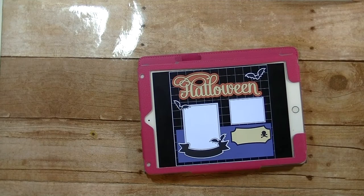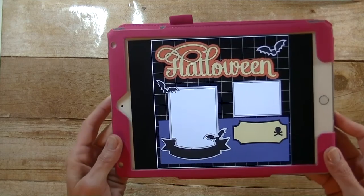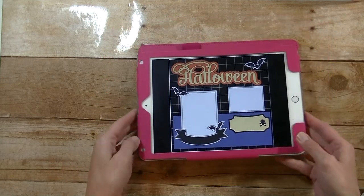Hey guys, it's me Stace. I'm back today with layout number 47 for our family album series, and today we are working on a Halloween layout. Let's go to the computer and get started.